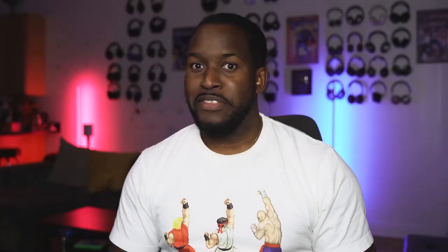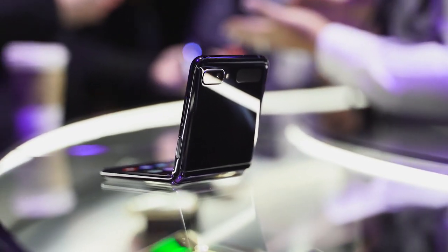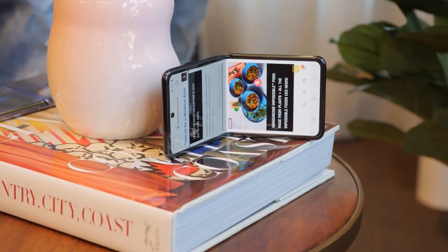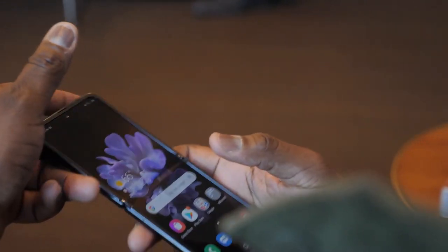The brand new Galaxy Z Flip is Samsung's second foldable device. This is a clamshell foldable — it reminds you of your old school flip phones. And it's really small; you can see how small it is, fits in the palm of my hand. And it opens up into a much larger device, with a screen size that's about 6.7 inches, almost slightly bigger than the Galaxy S10 Plus.